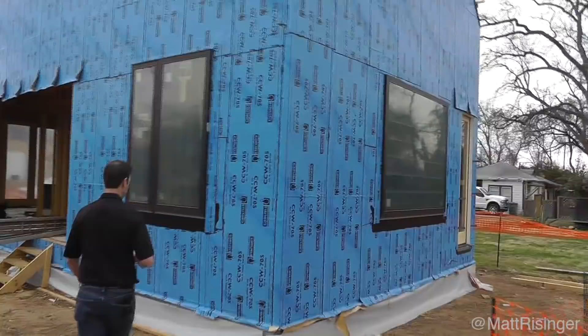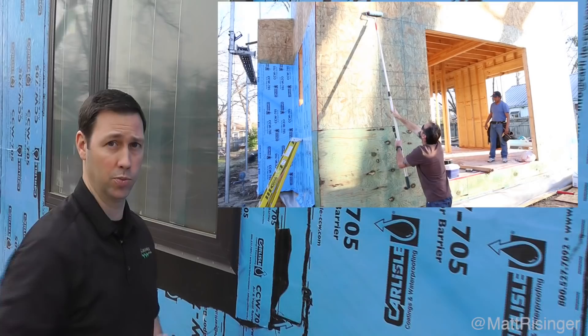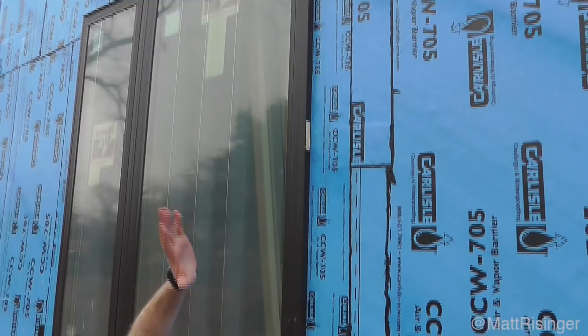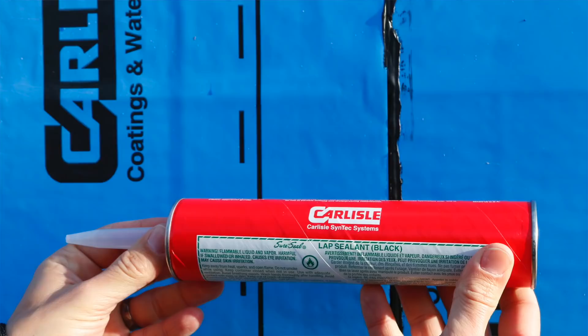Let's come a little closer and I'll show you how we installed the CCW 705. On the outside of the sheathing, we rolled on Carlisle's primer system, and then we ran the CCW 705 vertically in about 10-foot lifts, just for staging purposes. Ideally we'd run it all the way up, but scaffolding made that impractical.